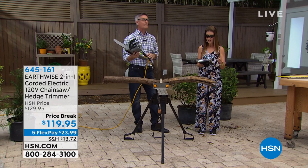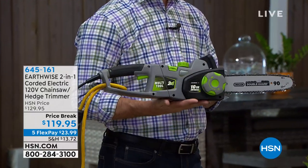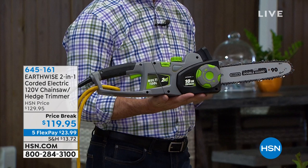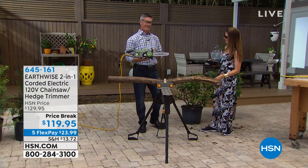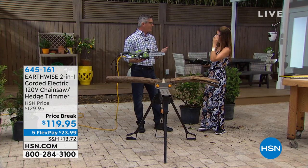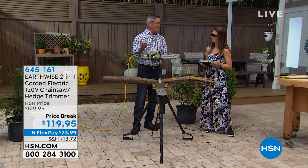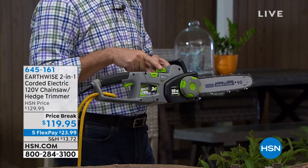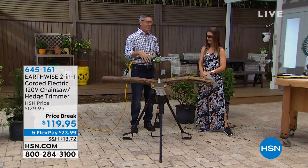We're going to talk about the Earthwise two-in-one corded electric chainsaw hedge trimmer. It's a chainsaw and a hedge trimmer — two power tools in one from Earthwise, a company that's been around for more than a hundred years. What's so cool is that you never have to worry about gas or fumes, and it's not intimidating. So easy to handle. It's not just the chainsaw — maybe you need a hedge trimmer too. Now you're going to have both, and it's about 10 seconds to switch from one tool to the next.